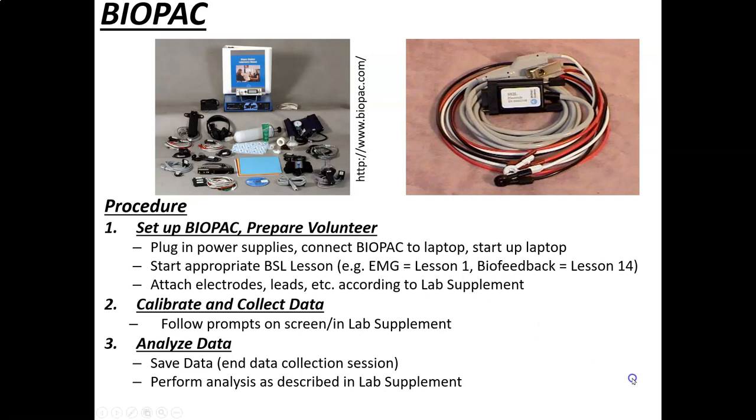When we have the BioPac, we'll set it up and have a human volunteer — we'll do experiments on ourselves. The lessons are called BSL lessons, which stands for BioPac Student Lab. The lessons we'll do in this experiment are Lesson 1 for the EMG and Lesson 14 for the biofeedback. You'll attach the peripherals, electrodes, and leads, following directions. The BioPac has on-screen prompts that tell you what to do. You'll collect the data, then analyze it and look at what we see physiologically.